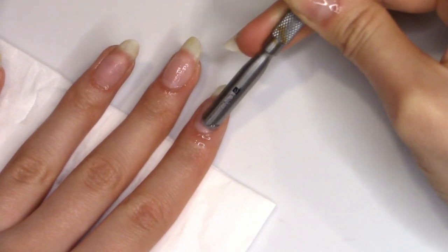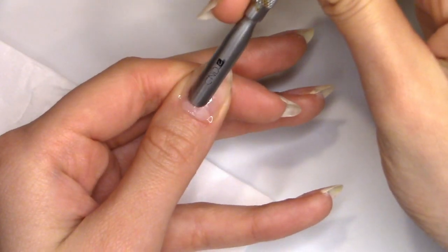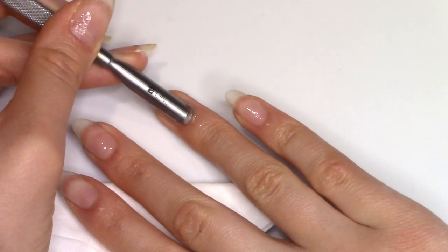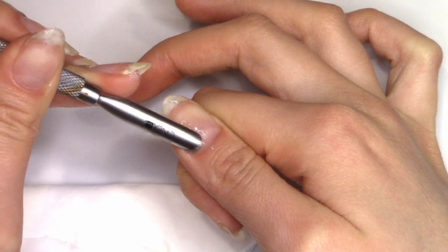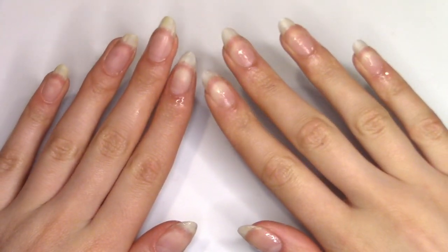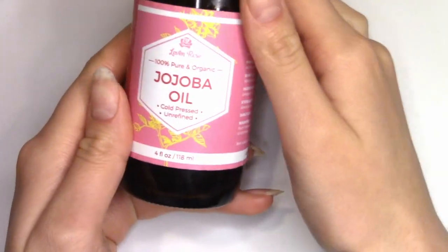The cuticle remover I'm using is from C&D. It was in my student nail tech kit that I got when I enrolled in nail school — I do have a video all about that on my channel if you'd be interested. After that, I'm just going to wash my hands to get all that excess cuticle remover off. You don't want to leave this on your nails. But after that, now it's time for some cuticle oil.